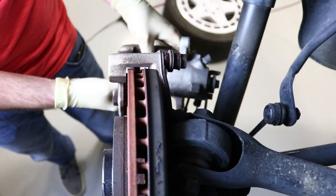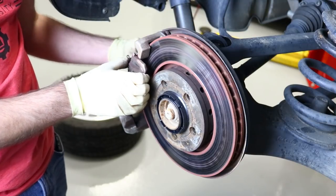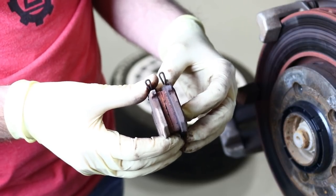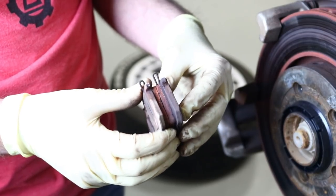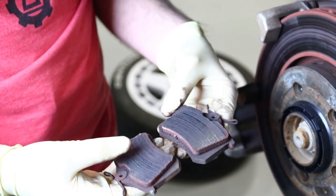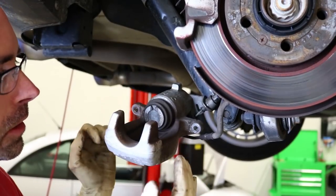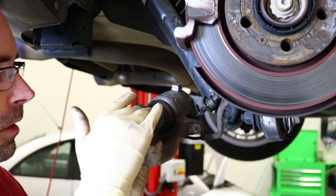We're going to take out these rear pads to compare them side by side. We have our outer and our inner, and the outer pad does appear a little bit more worn than the inner. It isn't massively different, but there does seem to be something going on. That may have been temporary, which is why there's only a slight wear difference, but we're going to investigate further to see what else is going on.